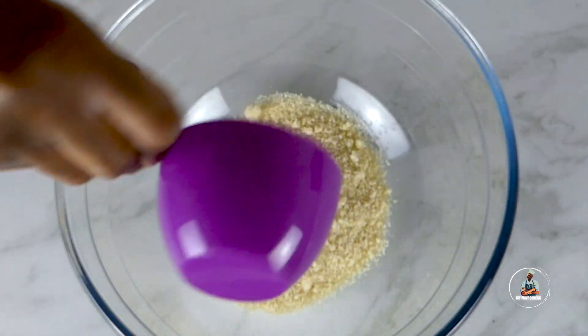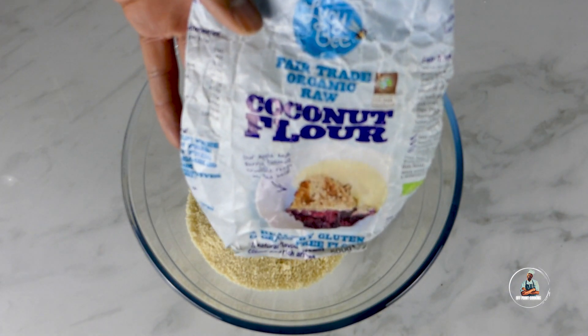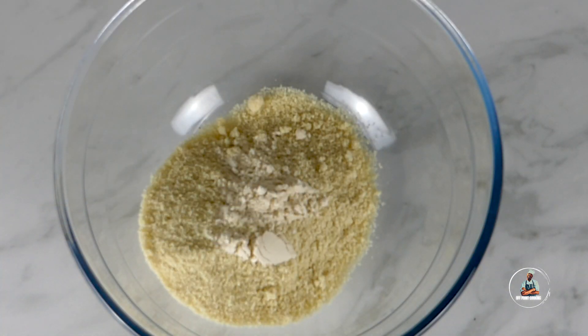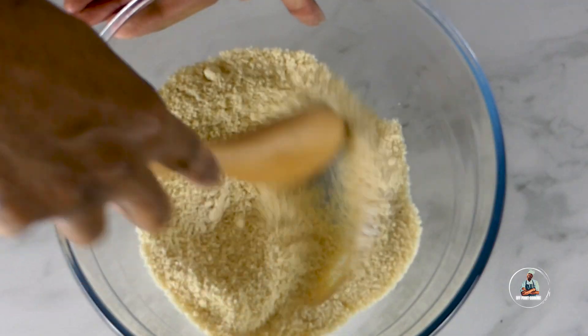In a large bowl, add two cups of almond flour, then two tablespoons of coconut flour, and one teaspoon of baking powder. Give the bowl a light mix.